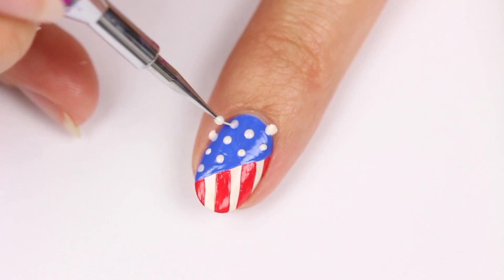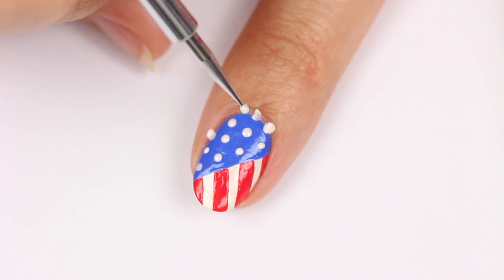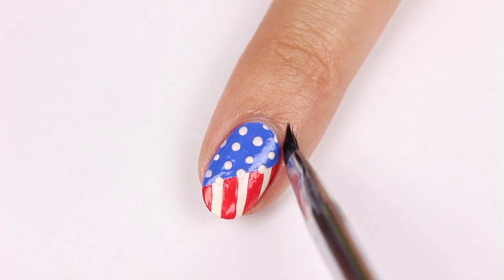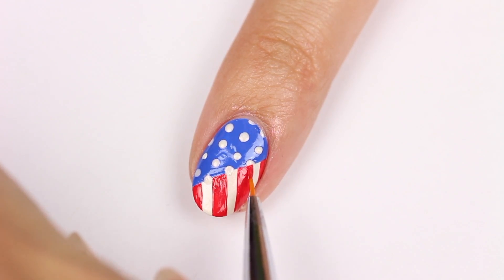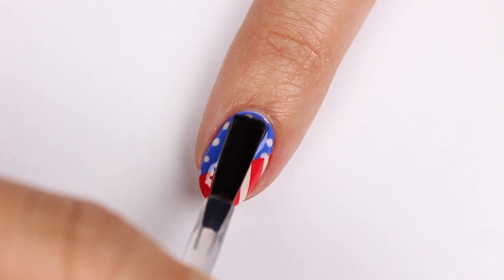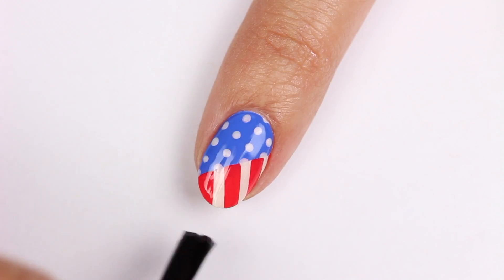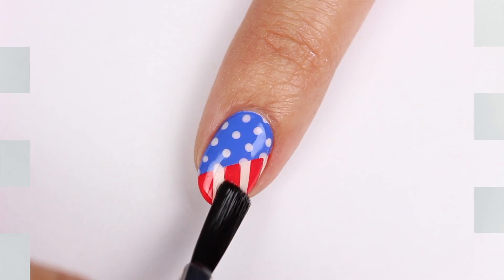blue side. Clean up any excess polish on the skin with a brush and polish remover. Totally optional, but if you want, clean up any lines to create a more even look. Finally, apply a top coat to smooth out your design and give it a nice glossy finish.